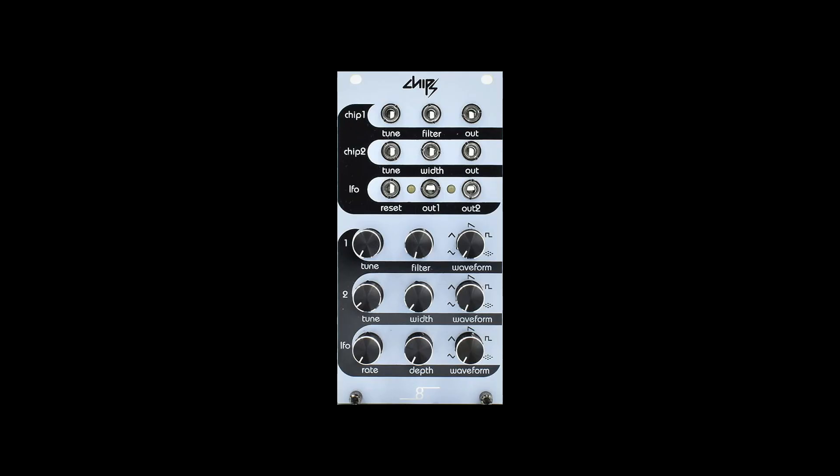Our first module is the Chips. It has not one, but two voices — or oscillators — built into it. You can see they have two outputs there on the top right, so that counts as two voices. We also have an LFO for creating CV. It actually has two outputs at different speeds and a reset input. So essentially, two voices and an LFO is what Chips is giving us.